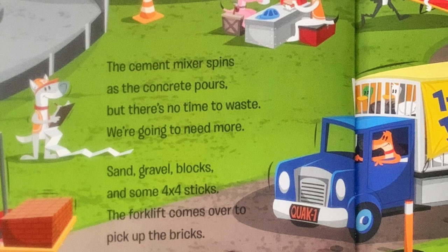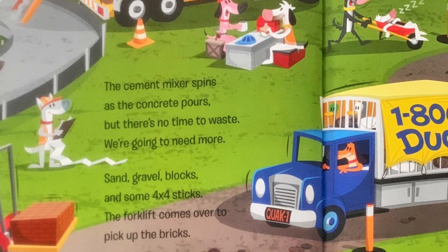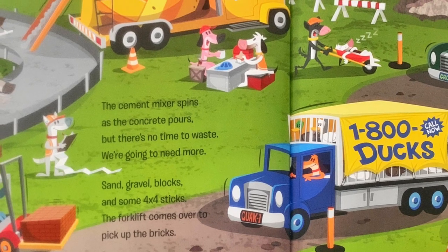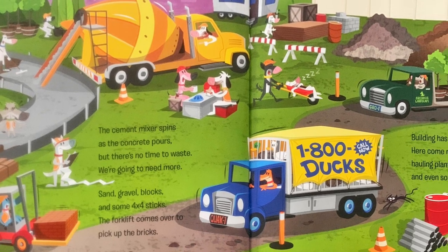Sand, gravel, blocks, and some 4x4 sticks. The forklift comes over to pick up the bricks. Building has started. Here come more trucks. Hauling plants and trees and even some ducks.